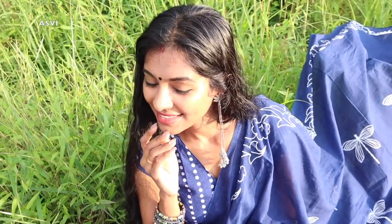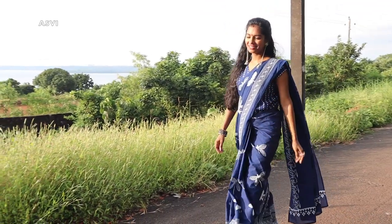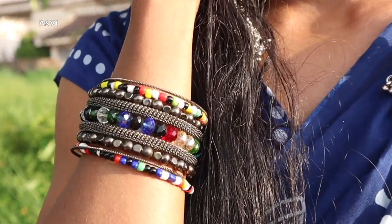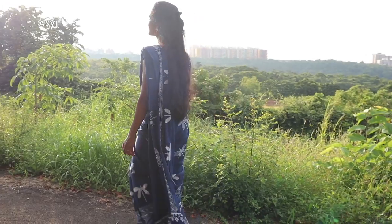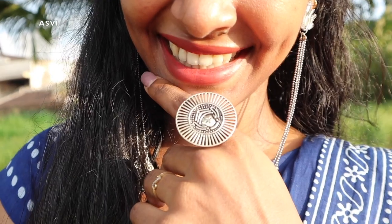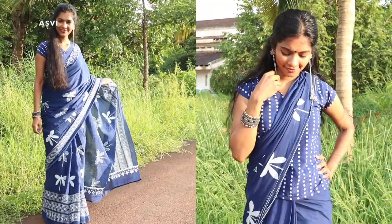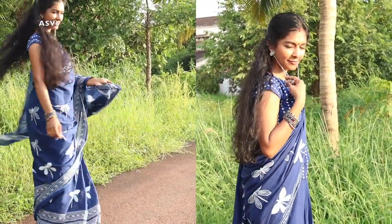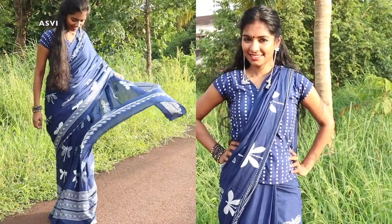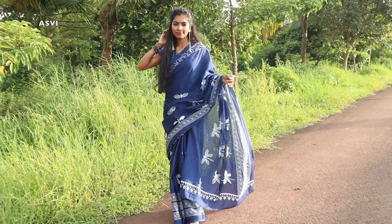The blouse is like a top, so it's very versatile — you can wear it with jeans, or maybe like a jacket for an Indo-western look, or you can definitely pair it with a sari. This bangle is from Hill Road Mumbai, earrings are from a subscription box from Instagram, and this ring is from Myntra. You can wear the sari in different ways, especially since this blouse is very long.